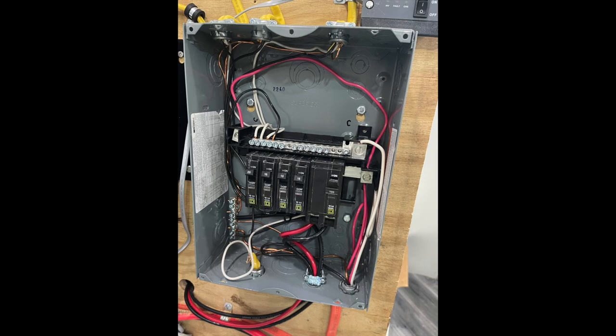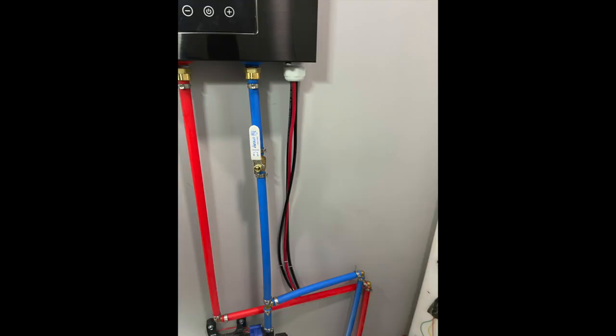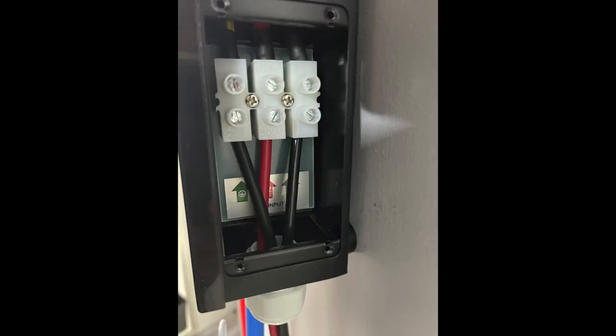Before we discuss the hot water heater, I was trying to get 240 watts out of this panel. I hooked it up appropriately — it had 120 per leg — but somehow it would not power this 240-volt hot water heater as expected. Wiring in the hot water heater seemed simple; it was easy access through the inlet, and there was a control panel on the side that you could open the cap to install the wires.